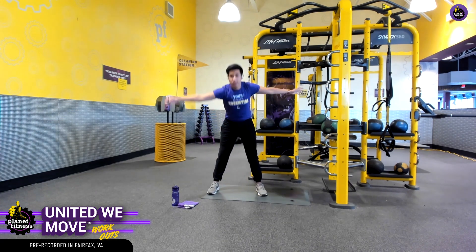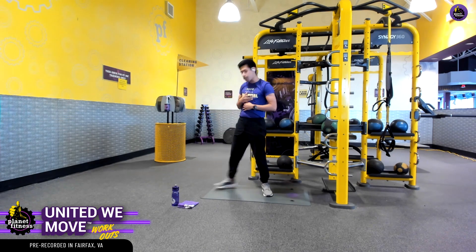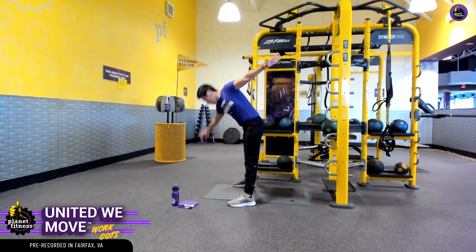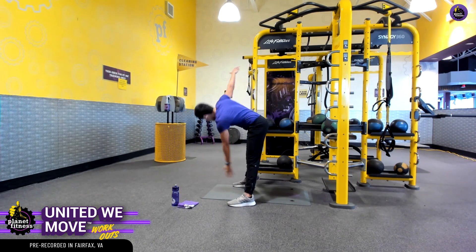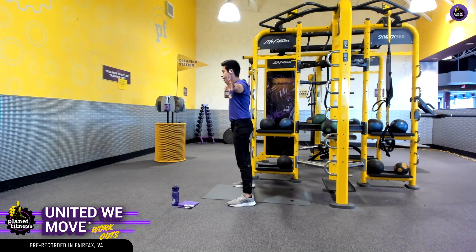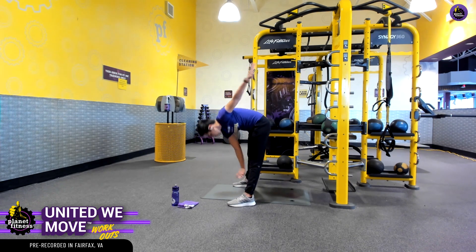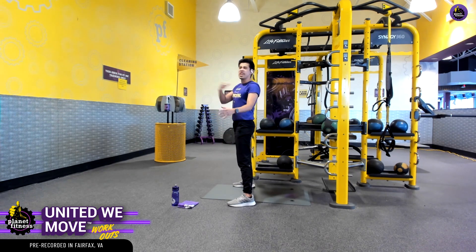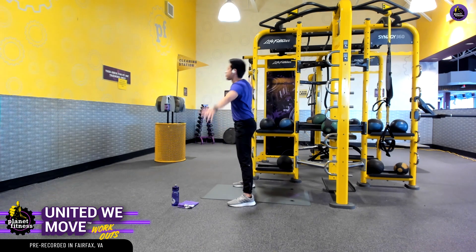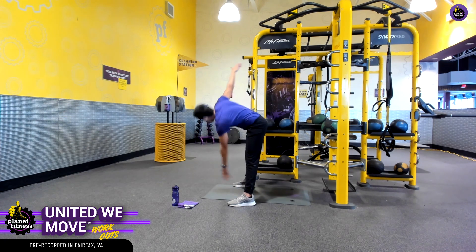Bend over and repeat the other side. If we need to modify, instead of bending over so much, we can go ahead and just bend and touch at the knee here. That's going to be a really nice modification that you can utilize to get some blood flow to all our working muscles in our midsection, our shoulders, and even the back of the leg — there's hamstrings there.